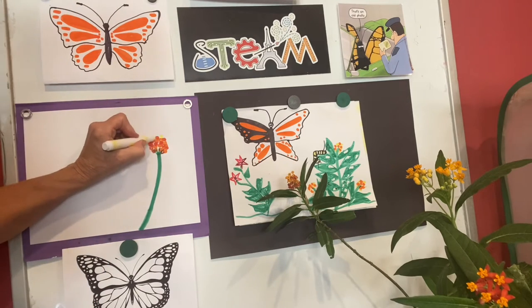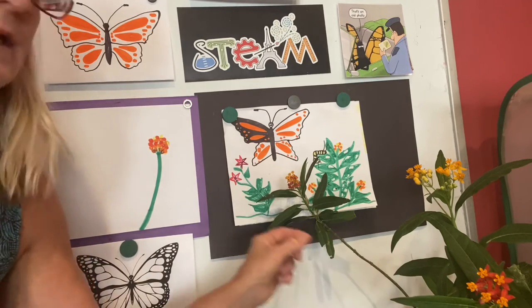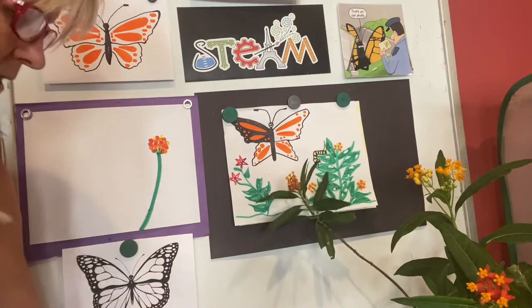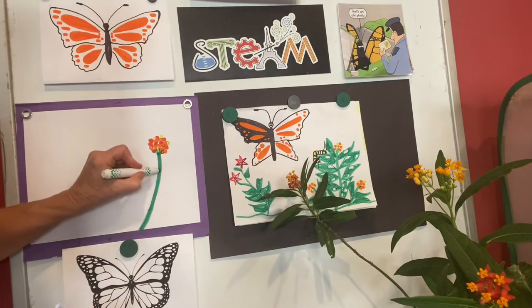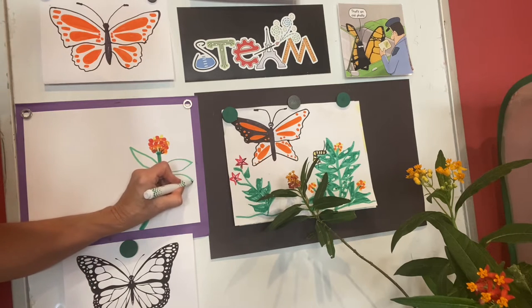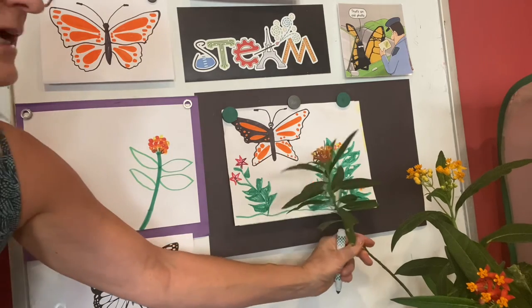Also adding a little yellow. Now, as you see, milkweed leaves — this type of milkweed — has very thin and narrow leaves. So we're gonna draw our leaves long and thin, a bit like a football but a little more narrow, and they go down the stem.